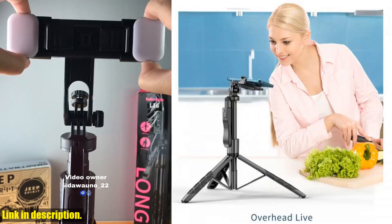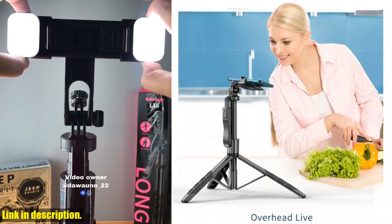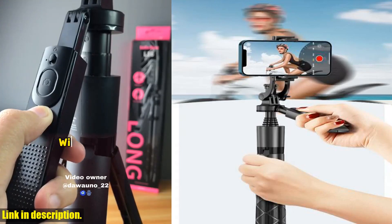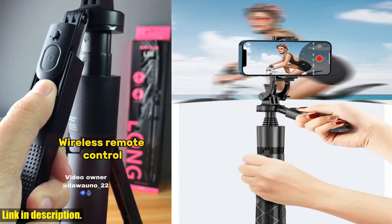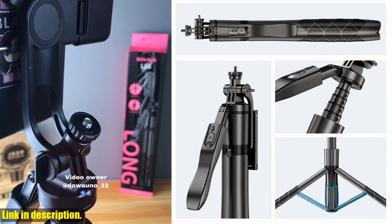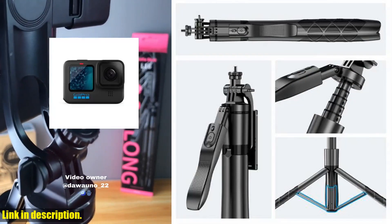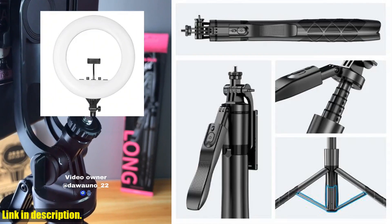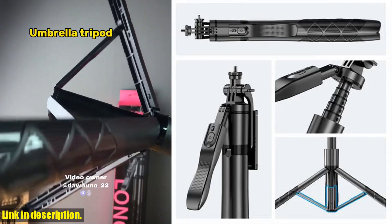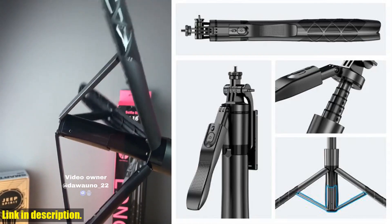So if you're ready to take your photography game to the next level, I highly recommend checking out the cool DRL161530mm wireless selfie stick tripod stand foldable monopod. You can find the link to purchase this incredible product in the description below. Don't hesitate, grab yours today and elevate your photography and videography experience. Thanks for watching, and I'll see you in the next video.